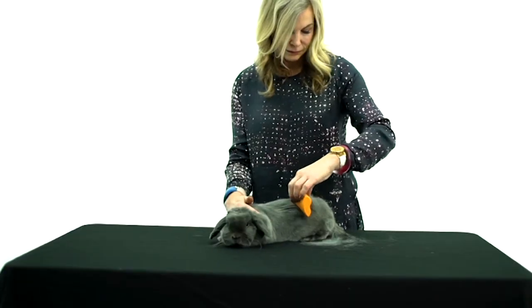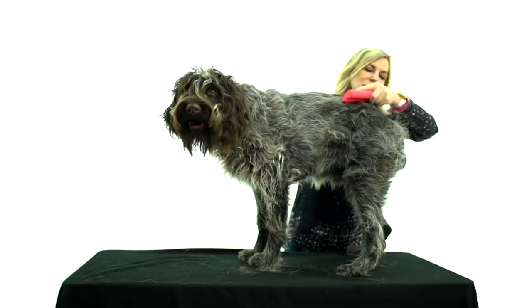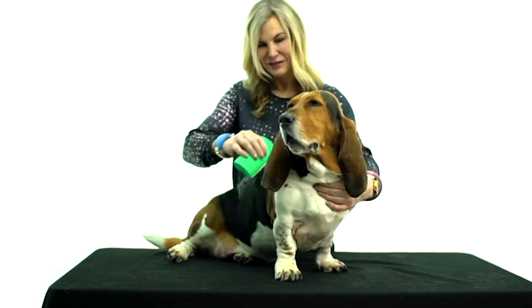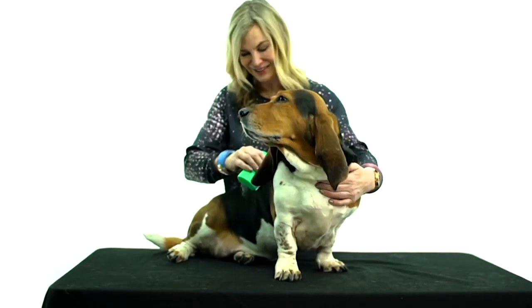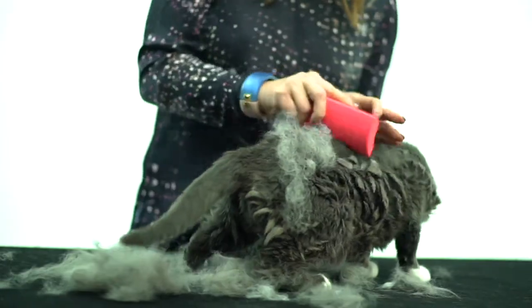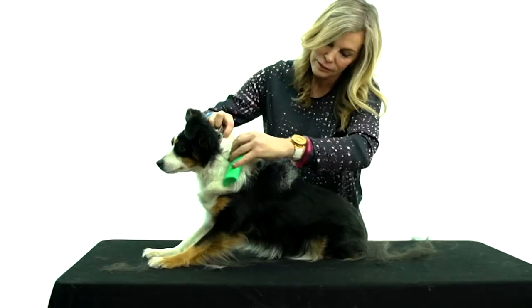They were invented by a woman who is an equine dentist, and you see her in the video. The first thing I want to tell you is that this is one of the most humane ways of being able to de-shed cats and dogs, and we are in the season.